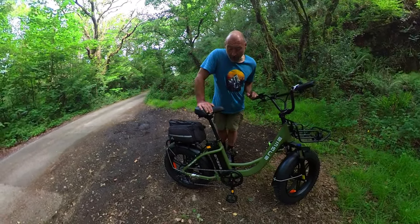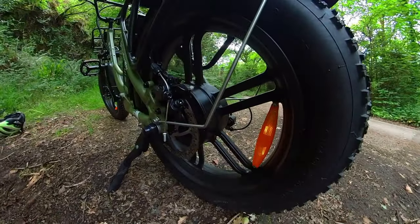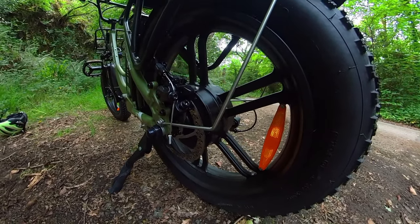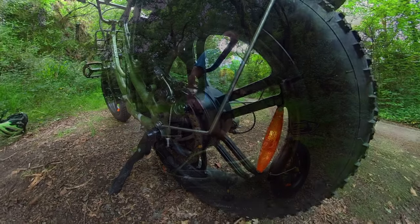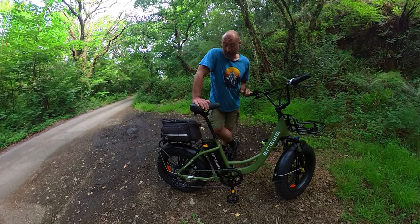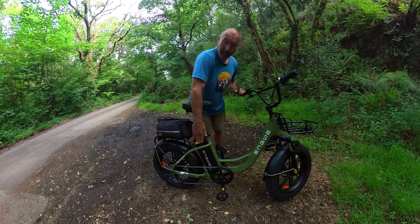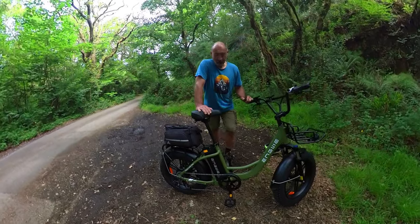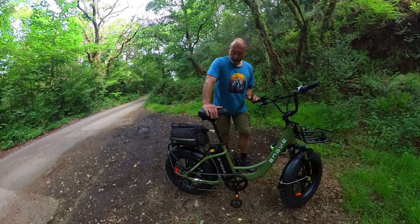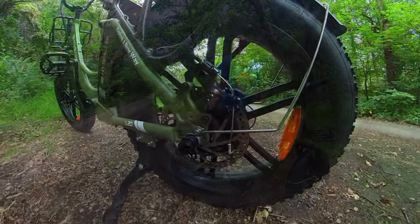It's a 250 watt rear hub motor, although going by the performance so far, it's probably a 750 watt motor that's been downgraded. So it's a 48 volt, 250 watt rear hub motor. It has a 48 volt, 13 amp hour battery, which is removable. It uses cadence pedal assist, so it's got quite an on-off feel to it. It has mechanical disc brakes, which are okay — they're quite noisy, typical mechanical disc brakes.